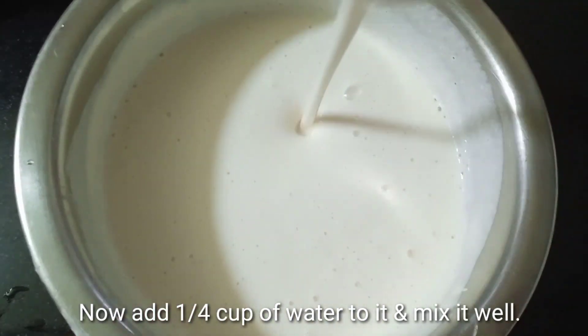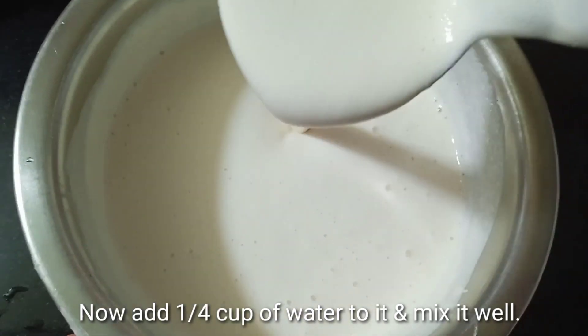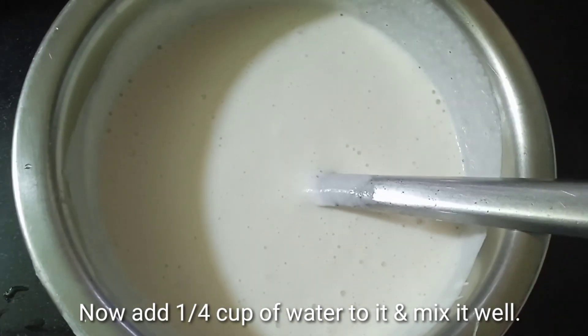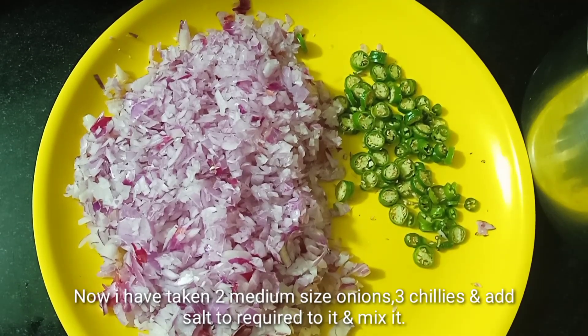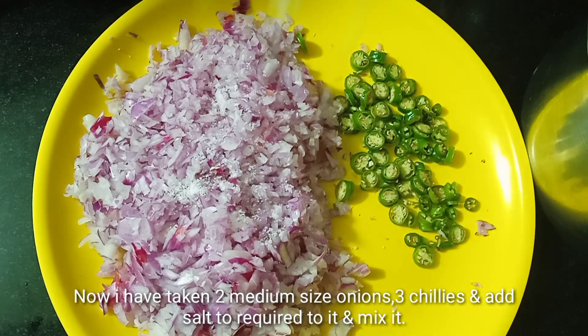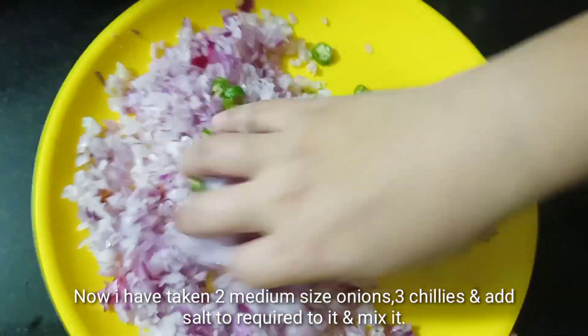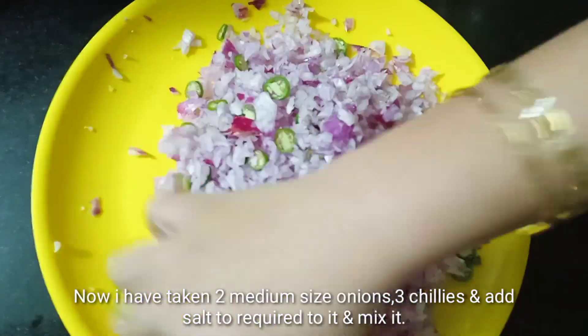I am going to add the red — that is the consistency. So I am going to add the red color to the top. We have to make a small chop. I am going to add a nice chop on the top and add the red color on the top. I will mix it in a little bit.